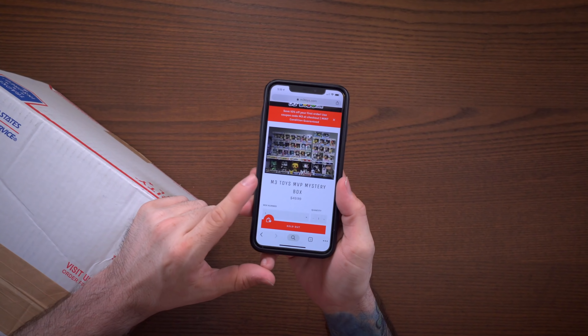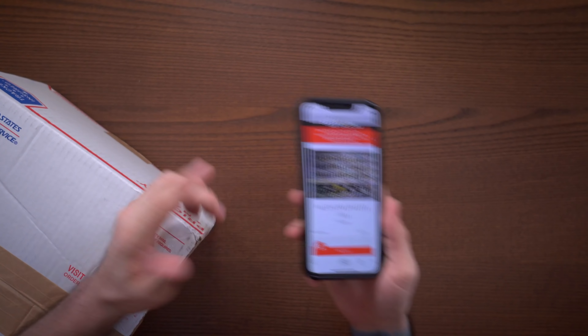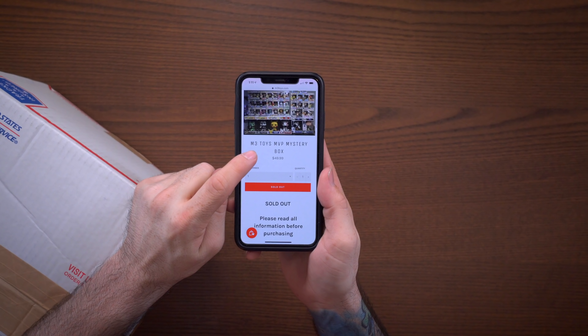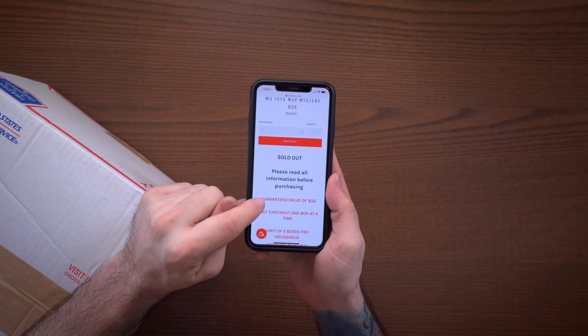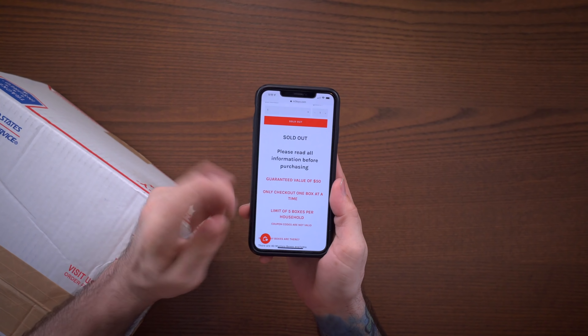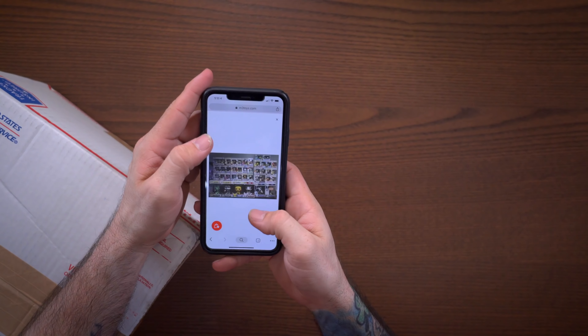What's going on everyone, welcome to Box Attack, I'm Dom. Today we have a $50 mystery box from the company called M3 Toys. I haven't had a box from them in a while — the last one I got wasn't the greatest. We have a $49.99 mystery box with a guaranteed value of $50.